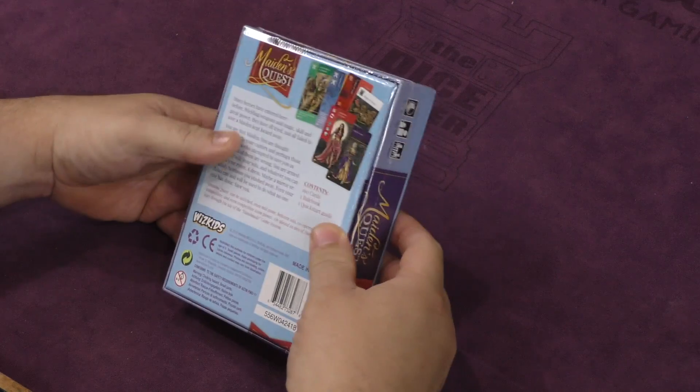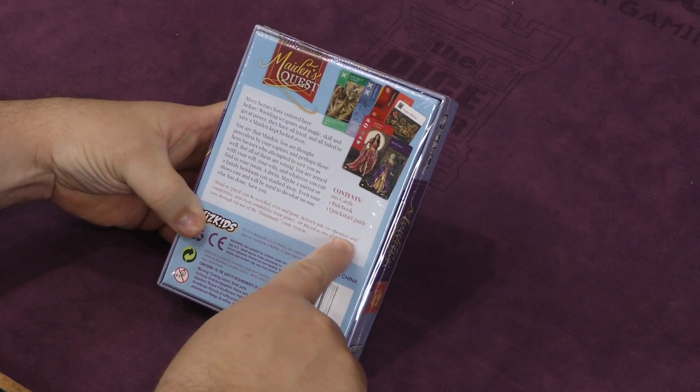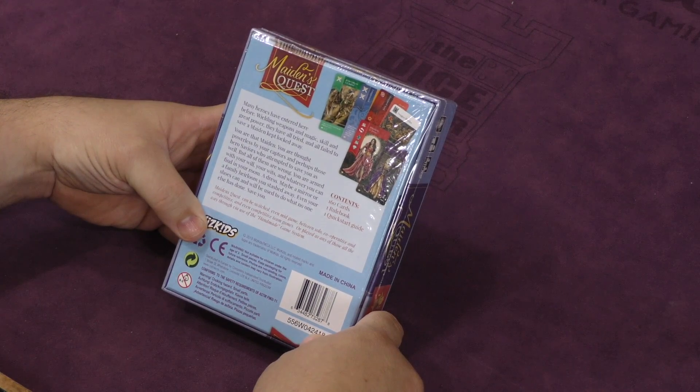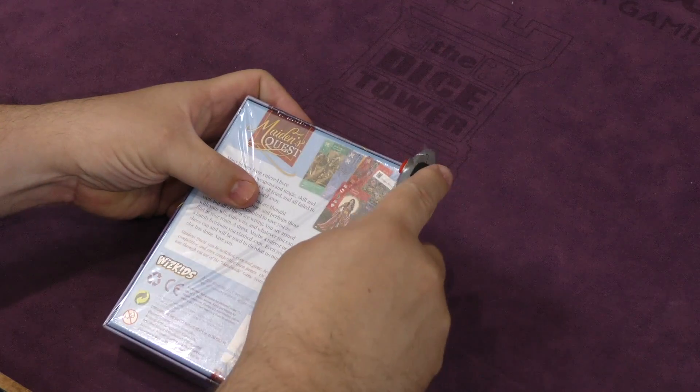It can be switched even mid-game between solo, cooperative, and competitive, and even competitive team games. That's interesting. It's called the Handmade Game System, made in China.